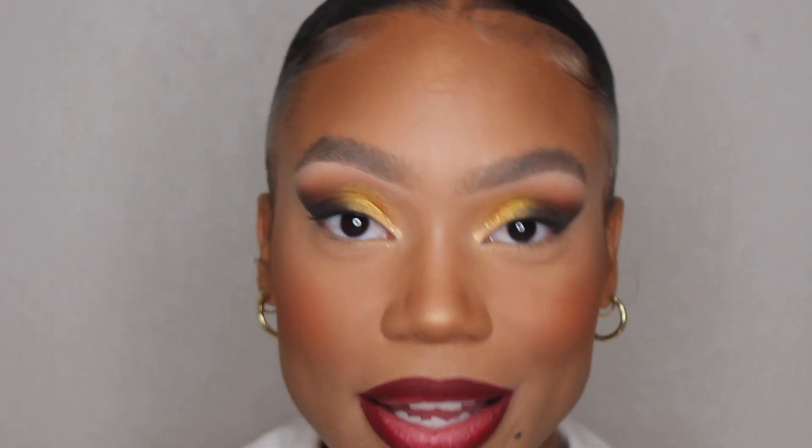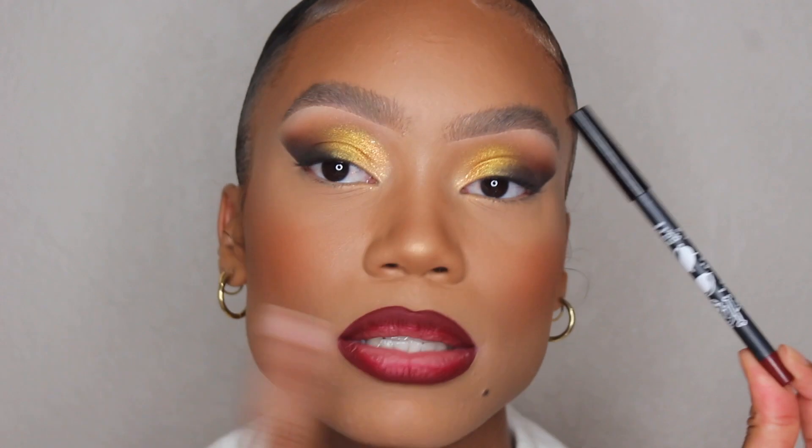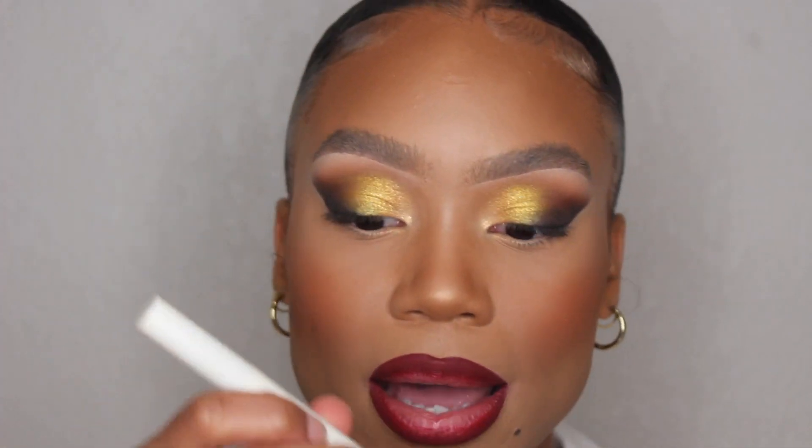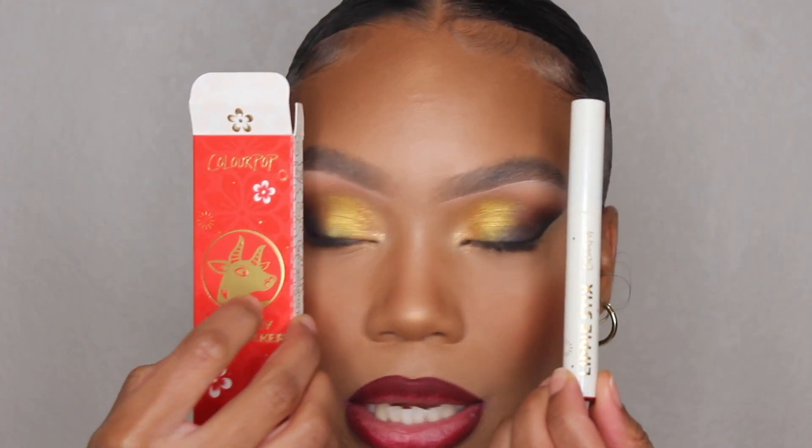Okay guys, I'm back. I finished most of my face but I figured I'd show you the other products from this collection. For my lips, I used the ColourPop Hocus Pocus lip liner from their Halloween collection in the color Lucky Rat's Tail — it's like a deep red. Then I'm going to take the deepest red lippie from their Lunar collection, which is in the color Lion Dance.